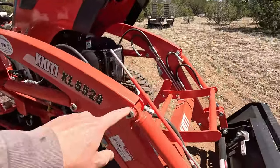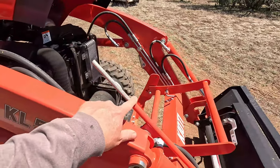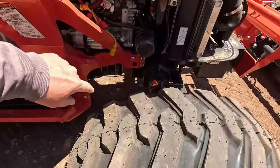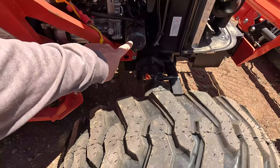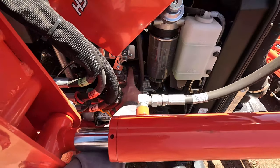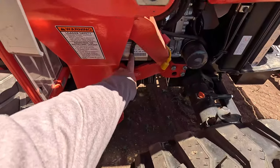This tractor did come with a loader bucket level indicator. I'm not sure that I'll use that — we'll see over time. There's your fuel filter right here. Oil filter, I believe. And it's hard to see, but there's your oil fill cap right there where my finger is. And hydraulic pumps right here.